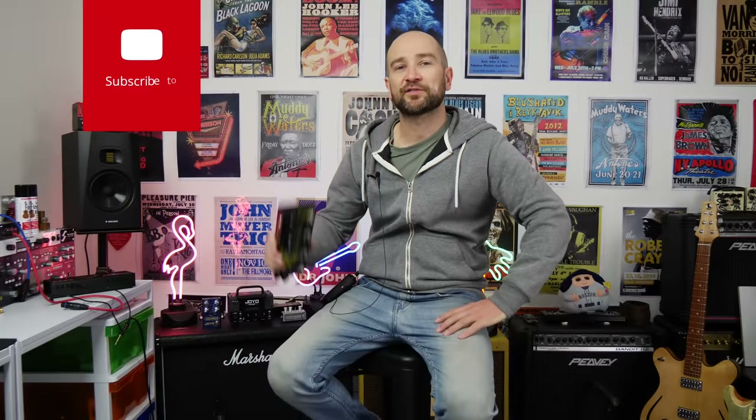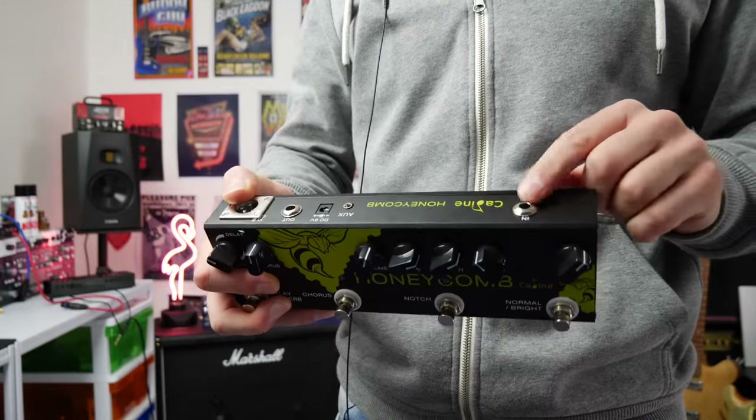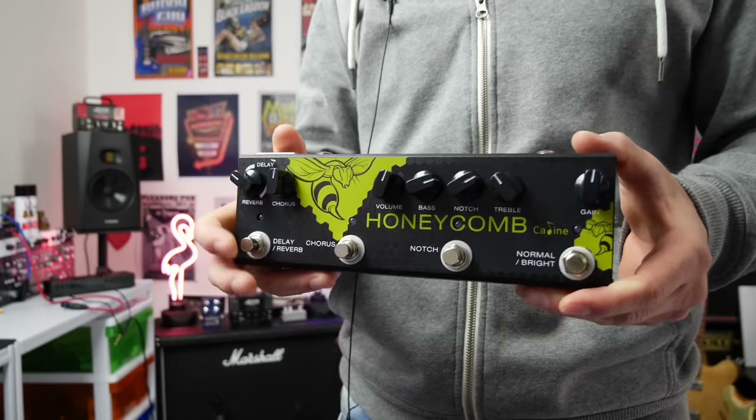G'day folks, this is Shane. This is the acoustic pedal from Kaelin called the Honeycomb. Let's check it out. Here's the pedal up close. The input is this side, and the output is this XLR or regular jack out over here. I'll be using it with the XLR today.